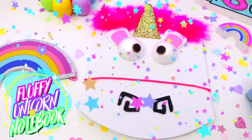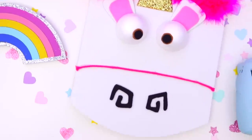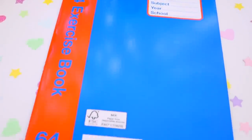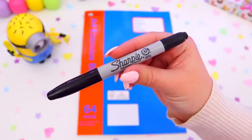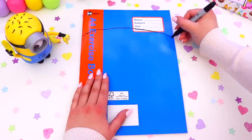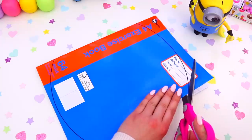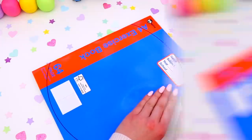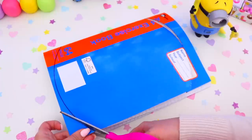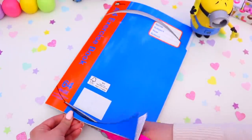Now for one of the cutest DIYs I have ever made — we are going to be making a notebook inspired by Agnes's unicorn. The first thing you're going to need is a notebook or exercise book. Grab a texter or pen and just trace a curved line at the top and at the bottom of the book. Then grab a pair of scissors and begin cutting out the shape — just do a few pages at a time otherwise it will be too hard to cut. Basically we are just reshaping this book to look a bit more interesting than a rectangle.